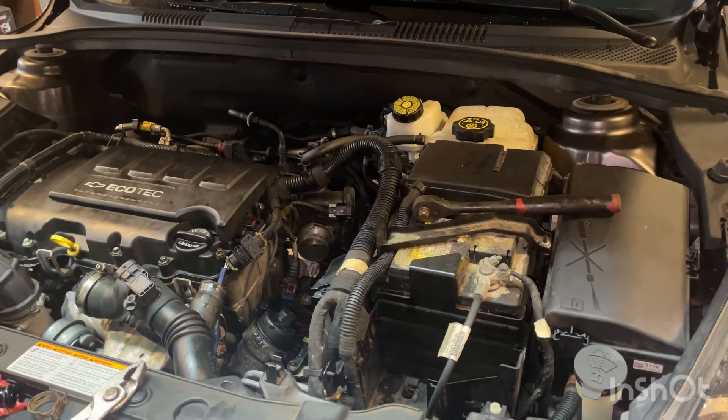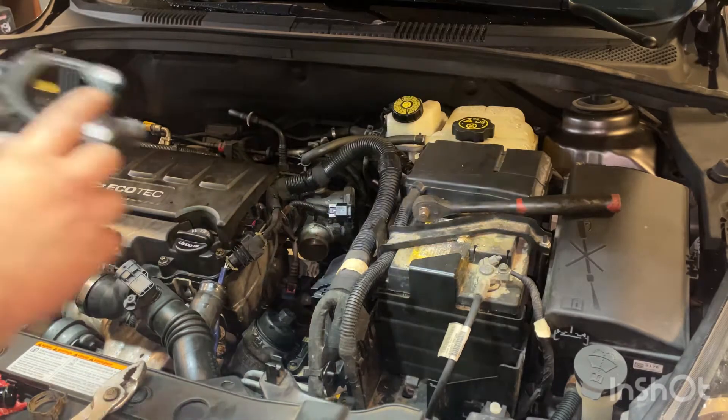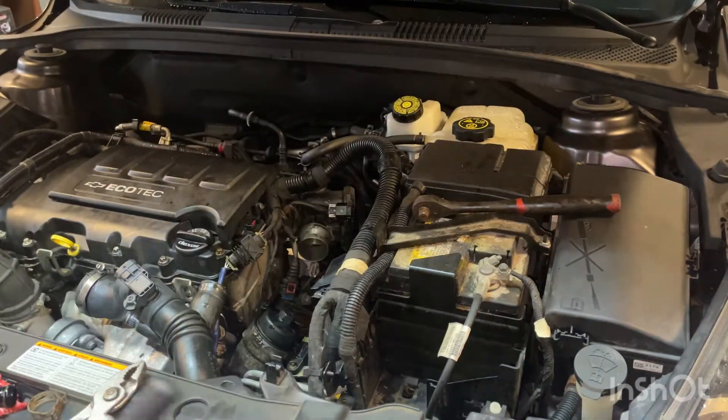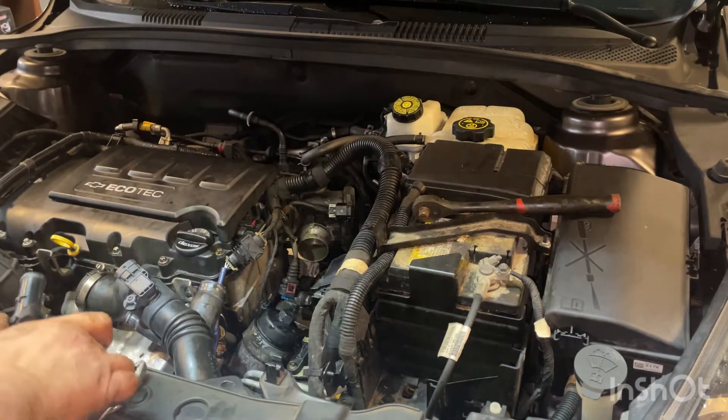Pretty easy job. The water outlet was only like 27 bucks — comes with a new gasket, new sensor, everything. 20-some bucks, can't beat it with a stick.